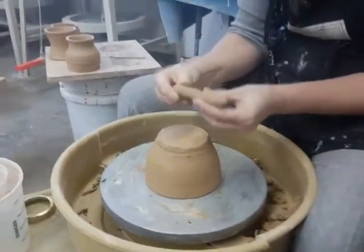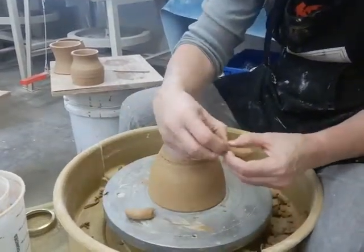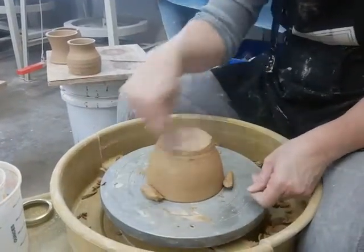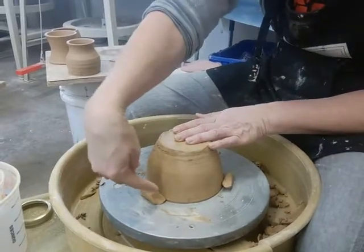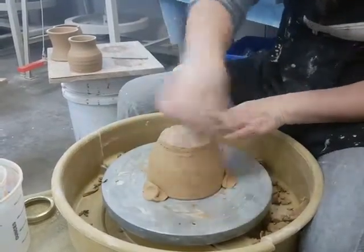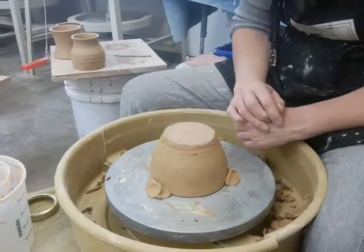I'm going to take a little bit of clay, roll it out into a coil, and break it into three pieces — that's super important. I put each of those three pieces in a triangle shape, press down towards the wheel head and the bowl, and then in the center press it straight down so it's well attached to the wheel head. My bowl isn't going to go anywhere.